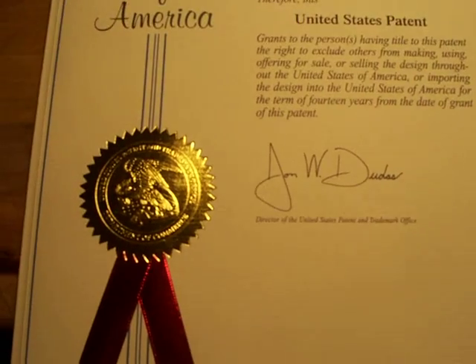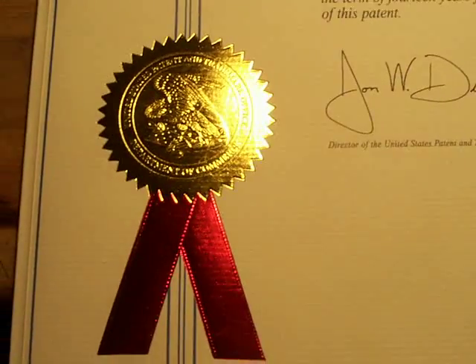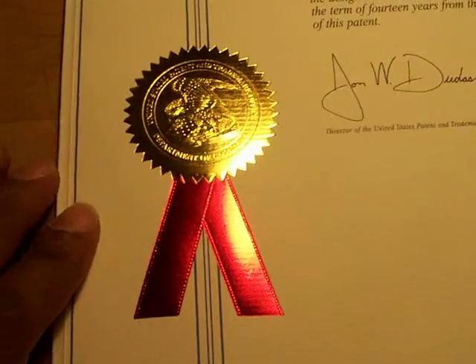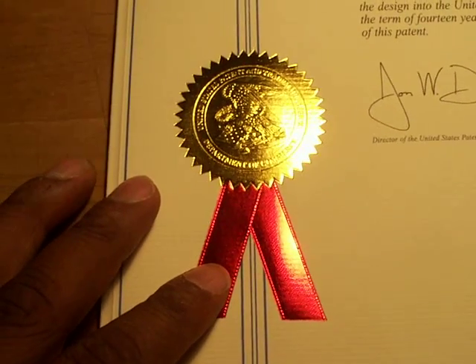I've done things to help people. This is my favorite part — the seal. I remember asking the attorney if it was going to have a seal on it, and man, it's got the seal on it. That's what's up.